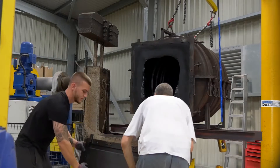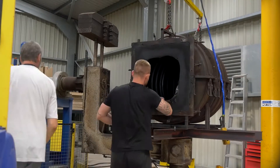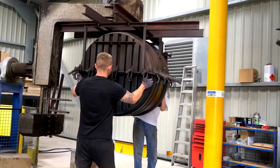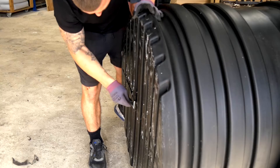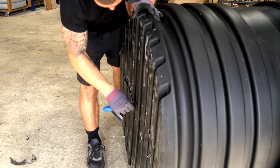Each cast is checked for deficiencies prior to being released from the mould to ensure the cast meets the very highest standards. Once released from the mould, each unit has any flashing removed from the tank, which is common during the moulding process.